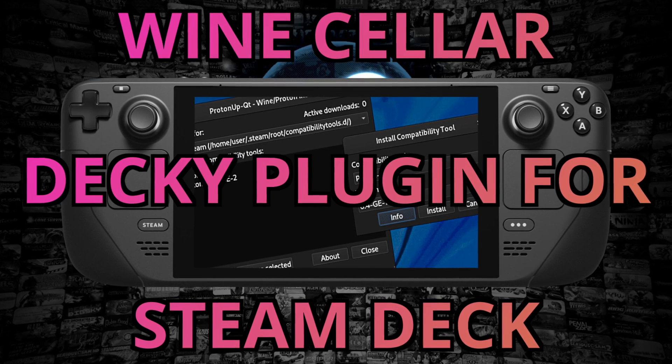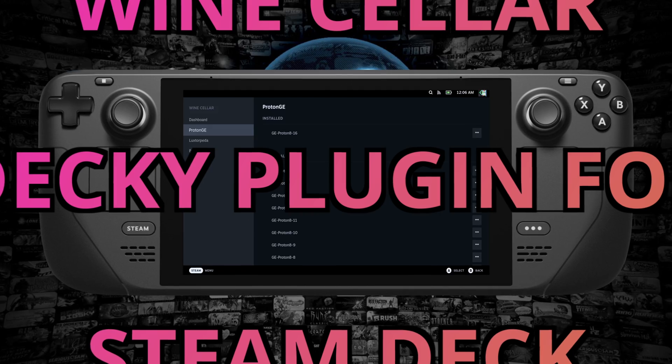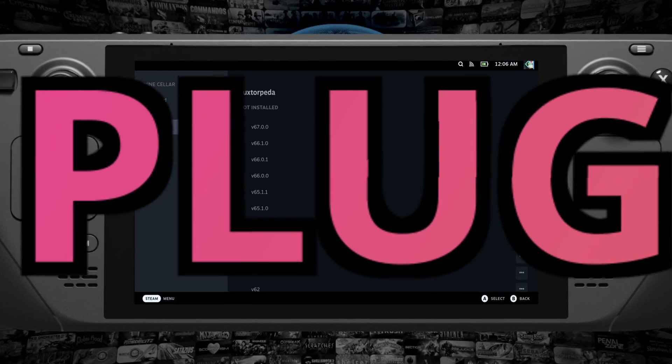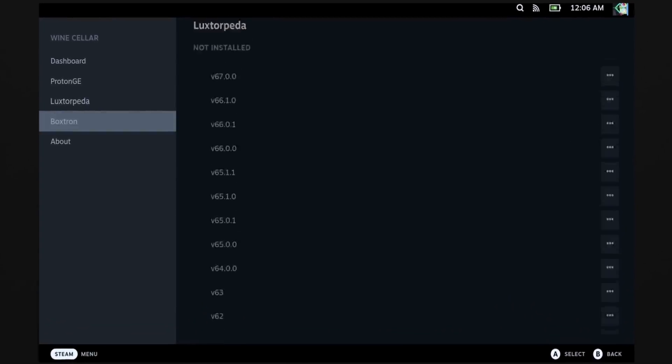Are you sick of going into desktop mode to update Proton GE whenever you need to? Don't you wish there was a solution in game mode that lets you do that? Well, if you've got Decky Loader installed on your Steam Deck, there's a solution for you, and it's called the Wine Cellar.